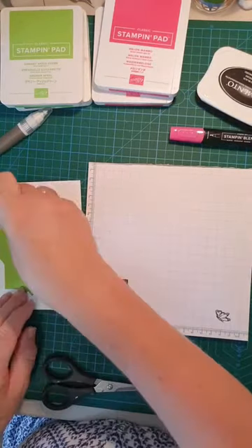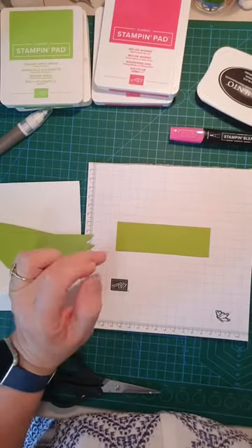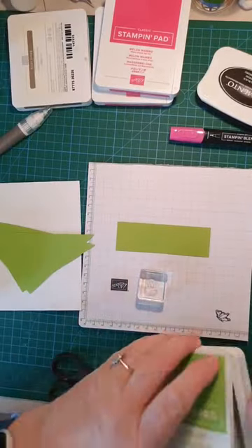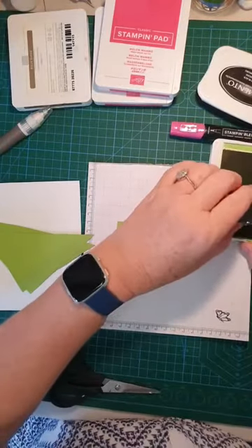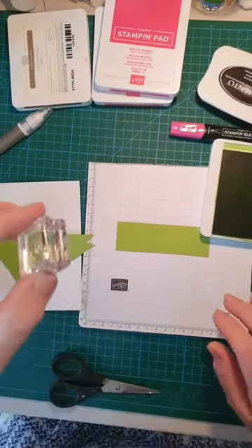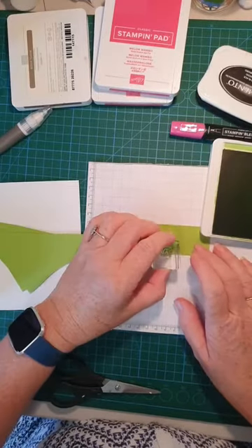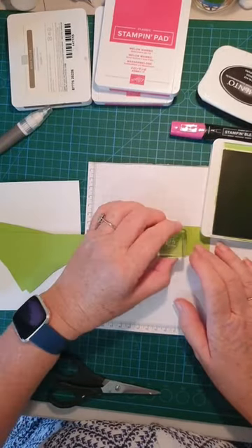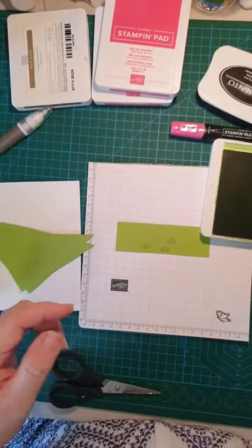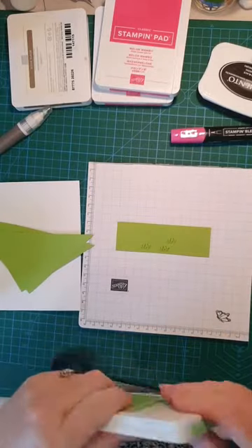Now a little green strip — this is Granny Apple Green with a little stamp of grass blades on it. Oh hello Uncle Jeff — how are you, darling? I'm surprised you're watching! Thank you for dropping by and watching me stamp away. I've just added some detail of grass blades there.